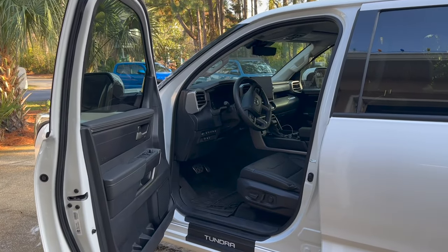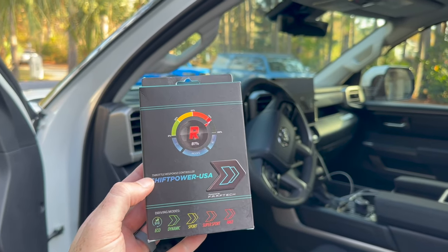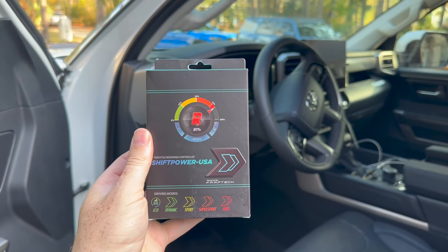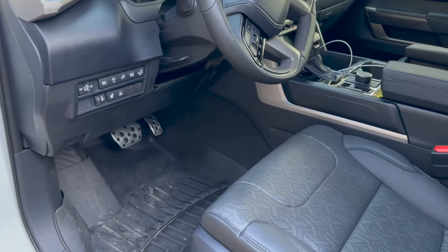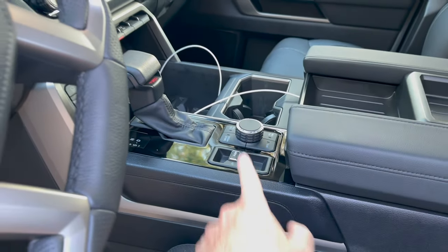So first step guys, go ahead and leave the driver's door of the Tundra open for about 10 minutes or so. I installed this on my 4Runner over there about a week ago and I've loved this thing ever since. So I'm super excited to put it into the Tundra and also compare how this thing reacts versus putting the truck in sport mode.